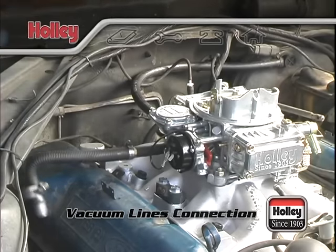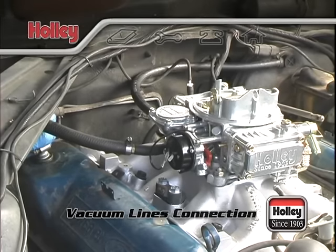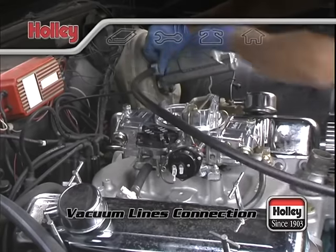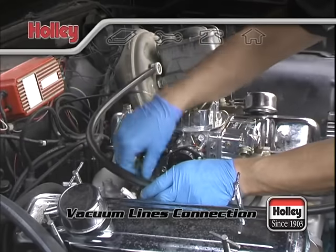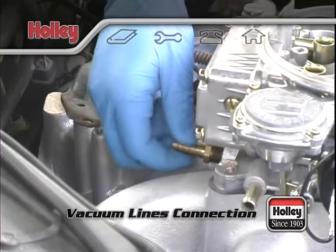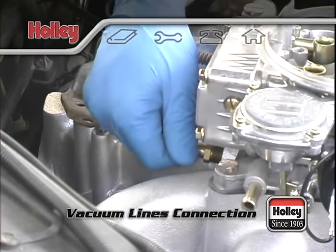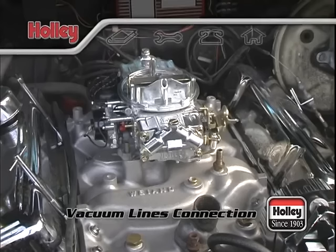If you can install a new PCV, do so and connect the other end to one of the large ports on your carburetor base. If you have power brakes, it's usually best to use one dedicated large port for the power brake booster line and not split the line to share with another accessory. If you need to, you could install a vacuum fitting in the intake where you can get a full manifold vacuum source. Most intakes have extra ports for installing additional vacuum fittings.